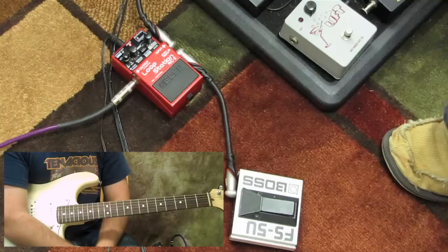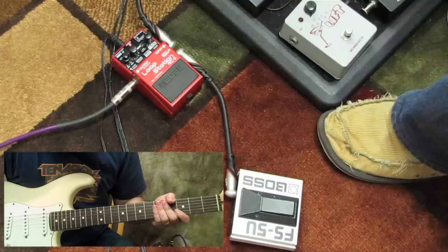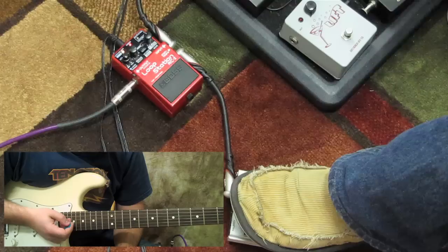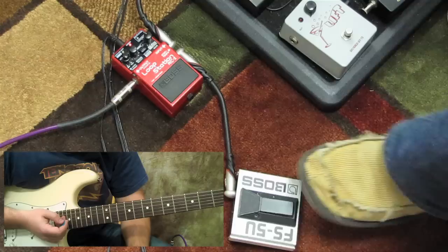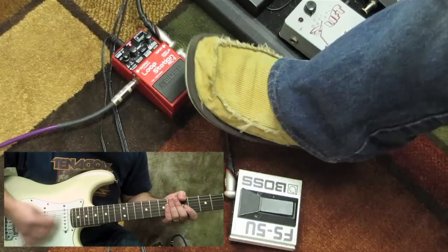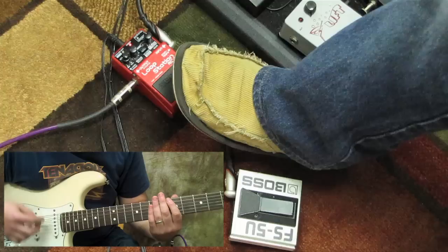I've got my guitar — a Strat — going into a Fender amp. This fancy little extra pedal here: if I hold it down it erases anything on the looper. I also use it to stop a loop. If you don't have that extension pedal, you need to do a double tap, and it becomes a hassle when you're trying to perform live with it.